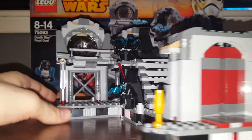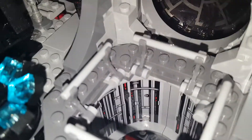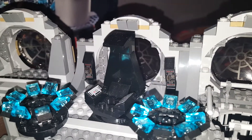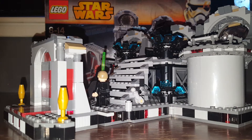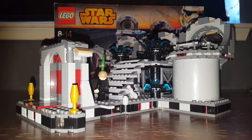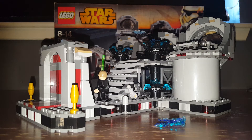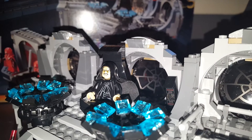On the other side there's no action feature, but there is the detail of the hole where Vader throws the Emperor — the shaft detail with barriers to stop characters from falling. There's the Emperor's throne, some controls, and the window behind him. You can put Palpatine in his throne and give him his lightning pieces. There's also a place provided to store his lightsaber. So you put Palpatine in there and he looks great on his throne.